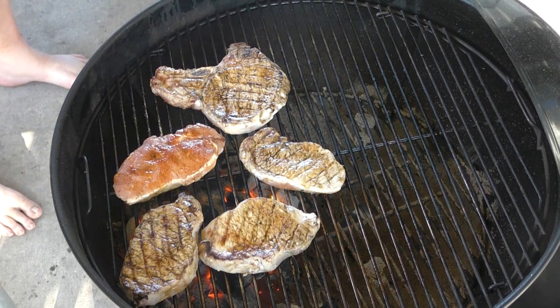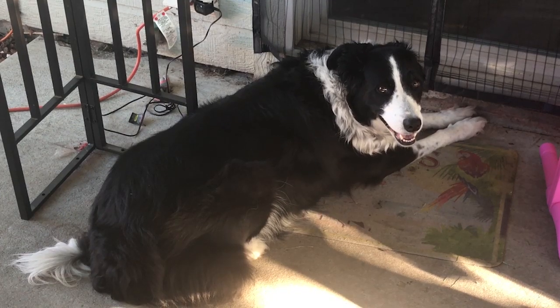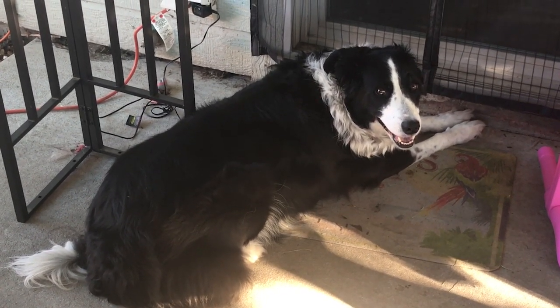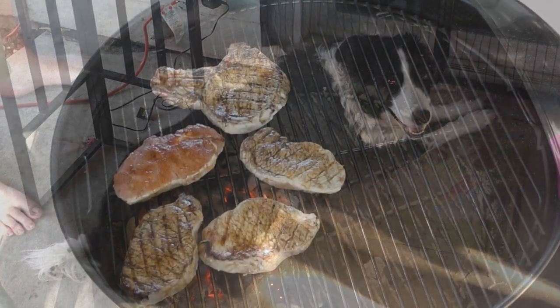You guys know what time it is, right? It's time for another Zoe moment. Zoe, what's going on? Just sitting there? Kind of warm out, isn't it? You're a good girl. Can you say hi? Don't bother me? All right — there's your Zoe moment, guys.